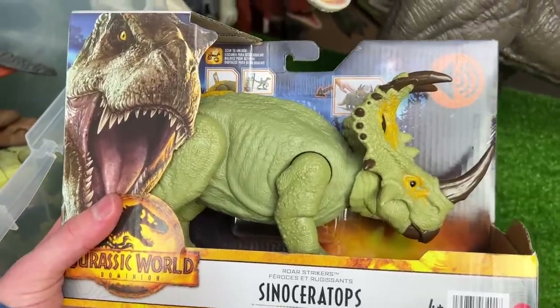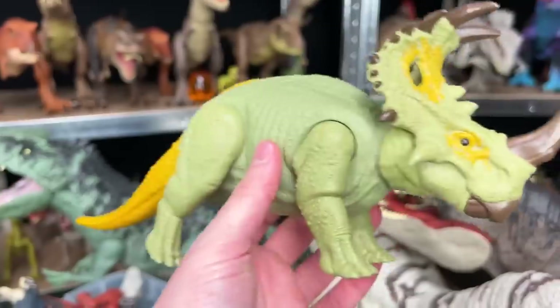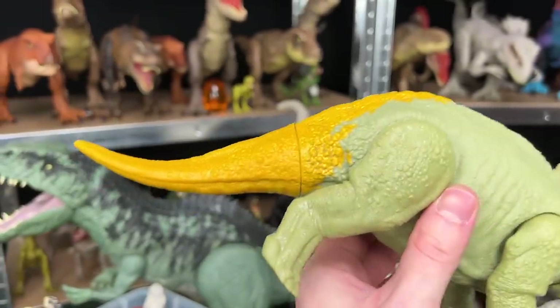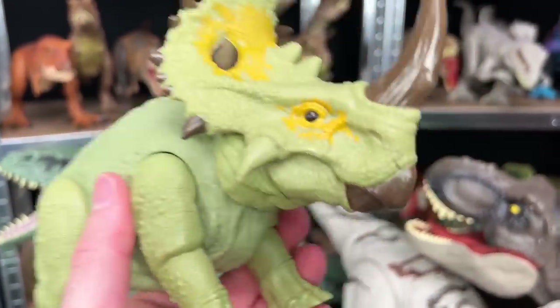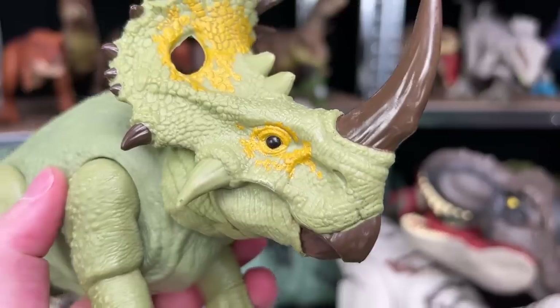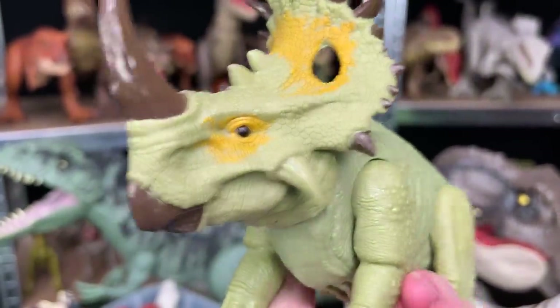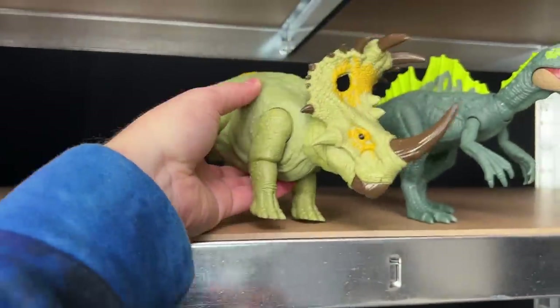Next I've got the Roar Strikers Sinoceratops. I do have a few other Sinoceratops figures but this one has totally different coloring. It's got this super bright yellow tail, the soft green body, the big horn in the front, and those black eyes. I think that's a really unique choice for a dinosaur like this. So let's put this Sinoceratops on the top shelf right there.